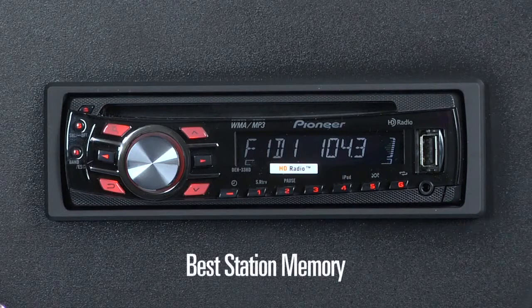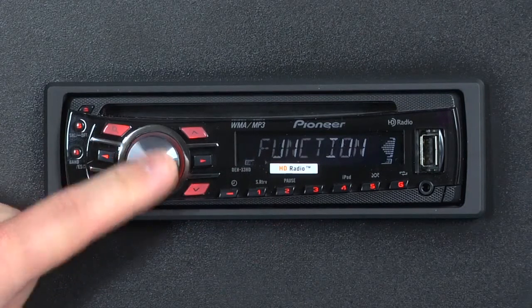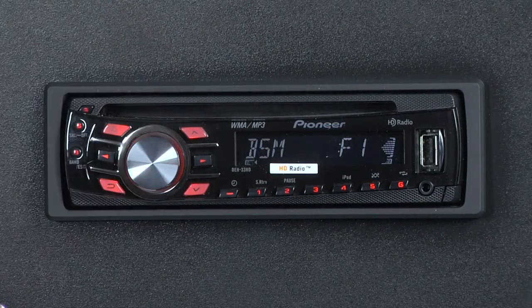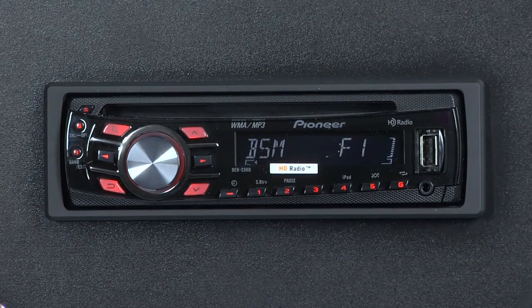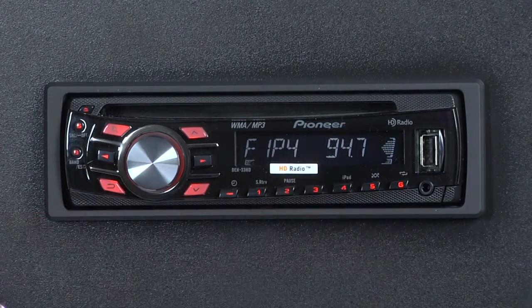The best station memory feature of the DEH33HD can automatically populate your radio station presets with strong radio stations. Here's how it works. On any given FM band or AM, press the multi-control button to go to the function menu, then press it again to enter the function. Spin the multi-control knob until you get to BSM, or best station memory. Here we're on FM band number 1. Press in on the multi-control button to start best station memory. It will now scan the available radio stations on FM and lock the 6 strongest stations into the presets. And it's done — now we have 6 strong radio stations locked into the presets for FM number 1.